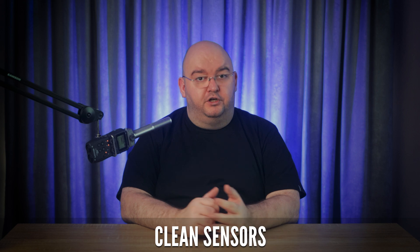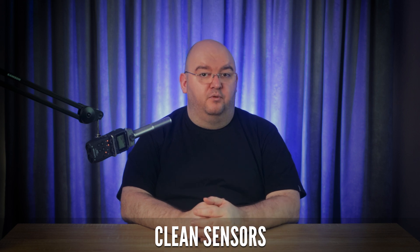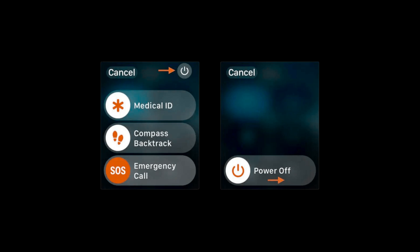Dirt, sweat, or lotion can obstruct the sensors on your Apple Watch, so to clean them do the following: turn off your Apple Watch, use a microfiber cloth to gently wipe the back of the watch, lightly dampen the cloth with water and wipe again, then dry it with a different clean cloth. After that, turn your watch back on and hopefully it'll work correctly.